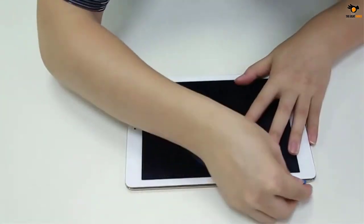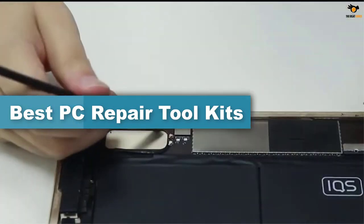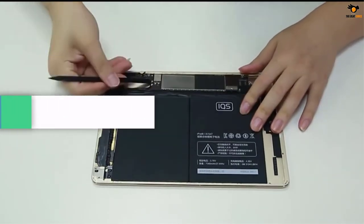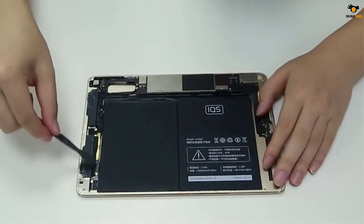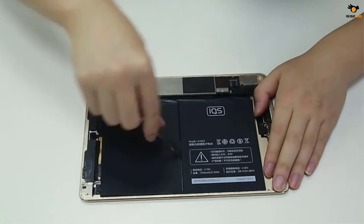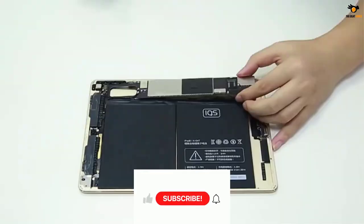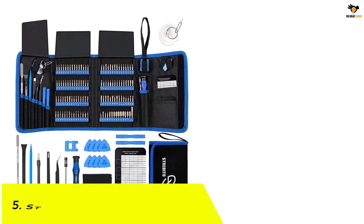Hey guys, in this video we're going to be checking out the top 5 best PC repair toolkits available on the market for their true quality. I tried to make the list based on their popularity, quality, price, durability, user opinions, and more. If you need more information about these products, please check the link in the description section below and don't forget to subscribe to our channel to get future reviews. Okay, let's dive into the video. Number 5.